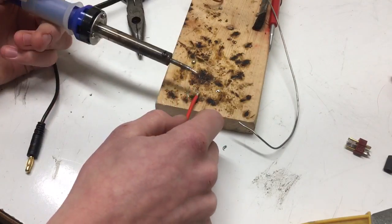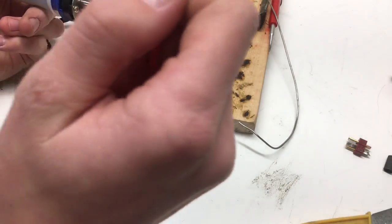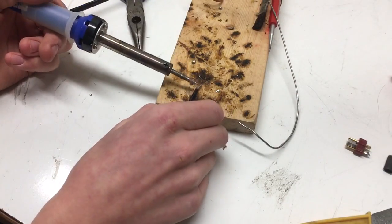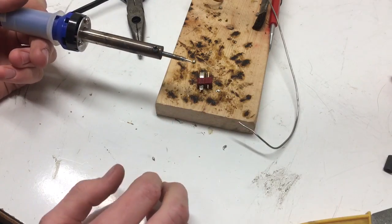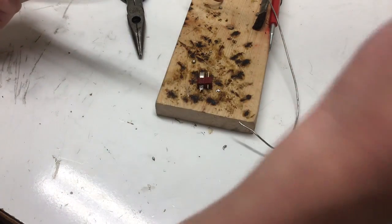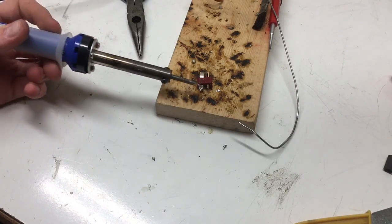Then we're going to tin the wires with a healthy bead of solder. You want to make sure that you have a lot of solder on there — not obviously too much, but you want a lot just so that you can have a firm joint. More isn't always better, but I like to have a lot of solder on my pads and wires just so they stay together, because I bash my RCs pretty hard.